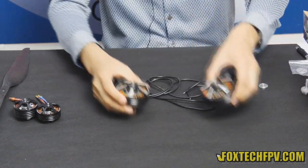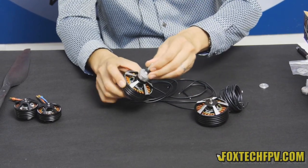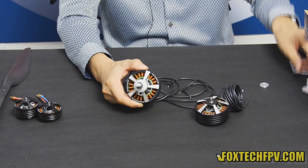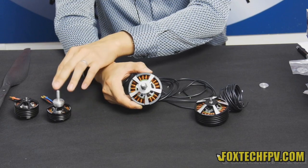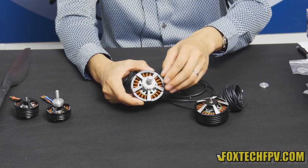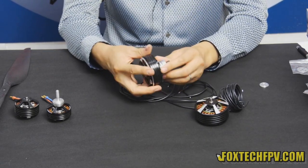Both the 7010 and the 7015 motors come with a propeller adapter. The shaft is 8 millimeters, whereas on the 5010 and 5015 it is a 6 millimeter shaft. This one is 8 millimeter because the motor is bigger, the propeller is bigger, and it has more torque.